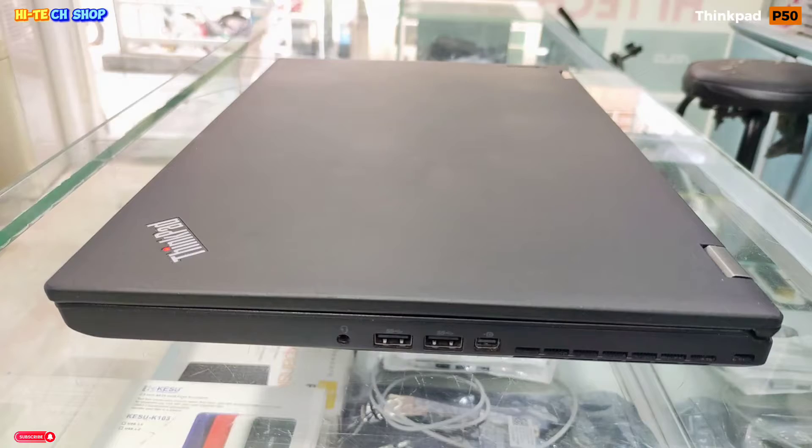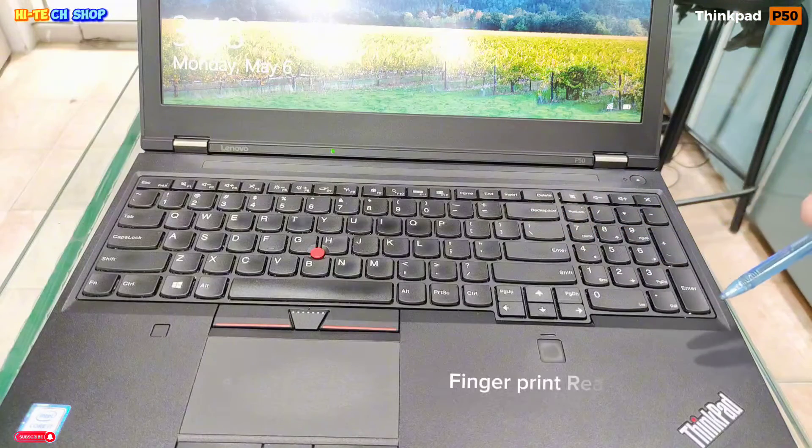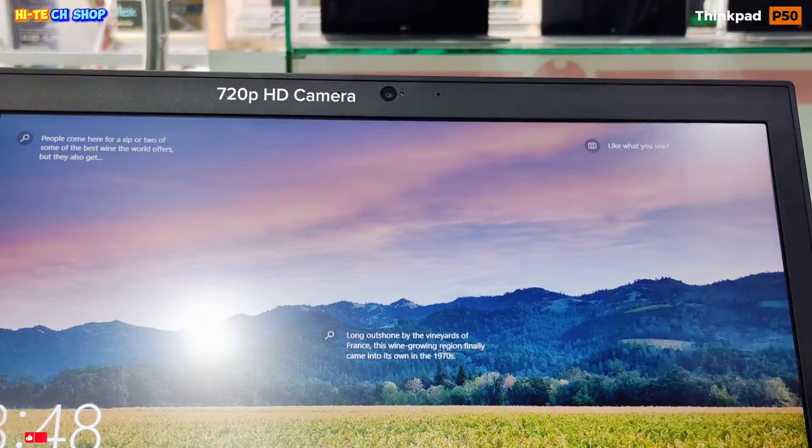The keyboard is a full-size keyboard with numpad, fingerprint reader, and power button. The laptop also has a 720p HD camera.